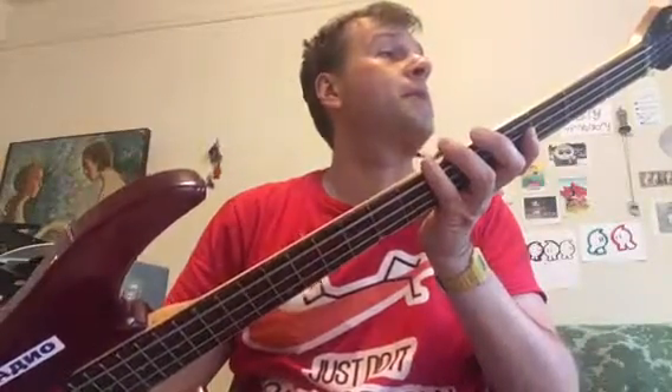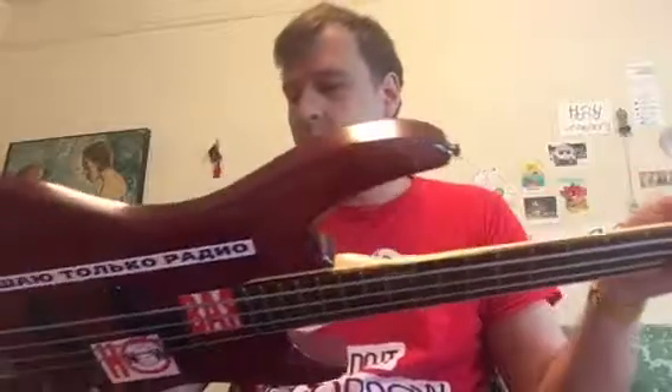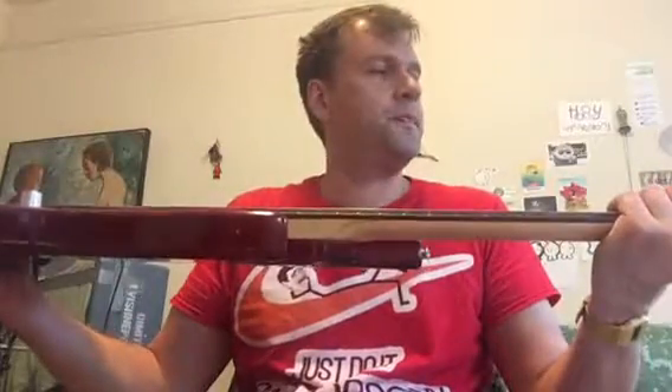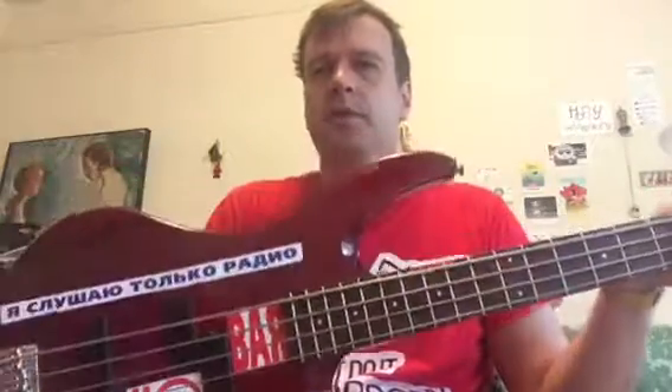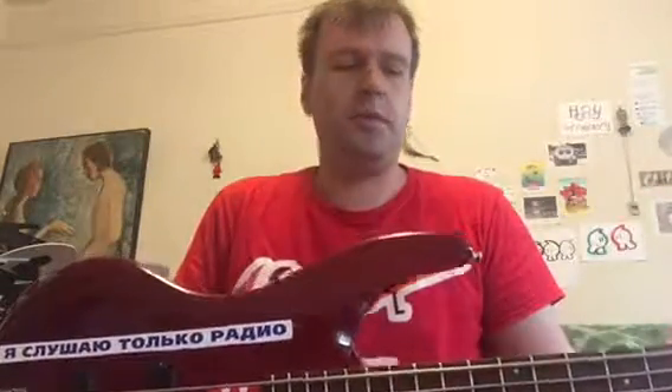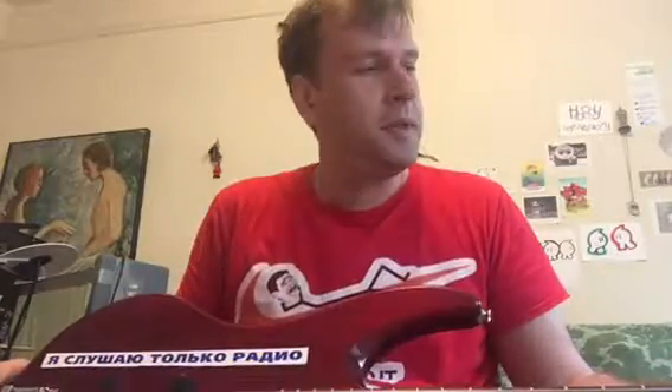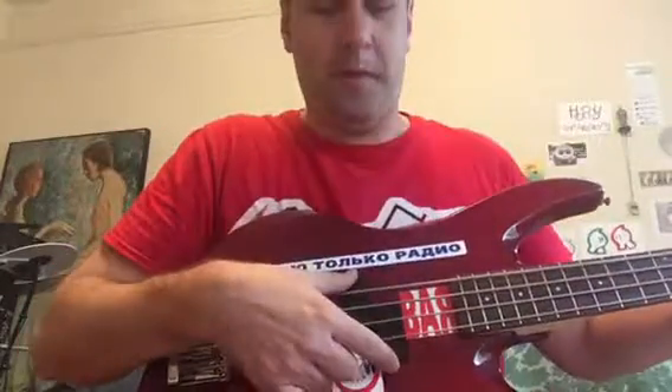They don't make them anymore, so it's almost like a vintage instrument, if you will. It's made in Korea — crafted in Korea. This bass cost me $200 used; I think new it would have been around $300.